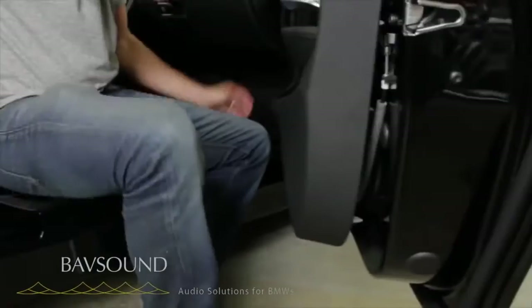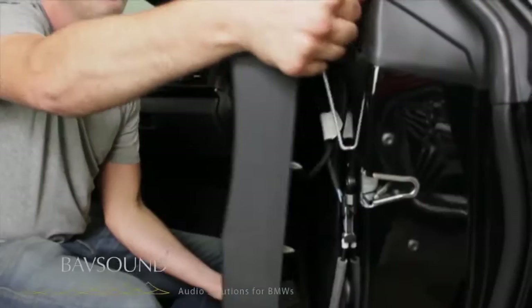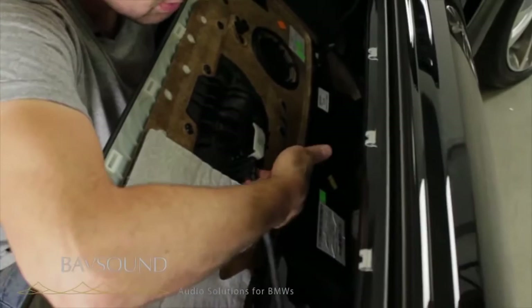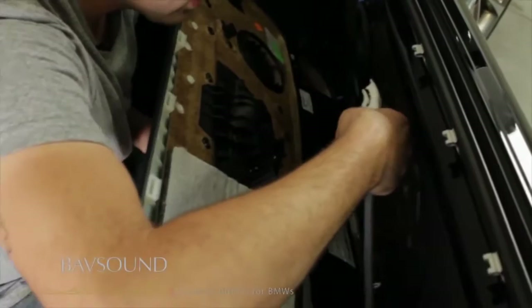I'm going to kind of pull it in, and there are clips along this top edge as well. The whole panel just comes off like this. You can see now we've got the panel in our lap. We just pop this out — this is the door handle — so we just lift with our finger, just pop it out. You can see the door handle open, closed. So when you put it back together, you make sure it's closed.